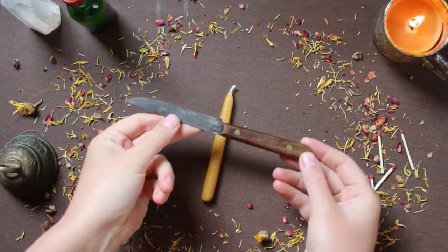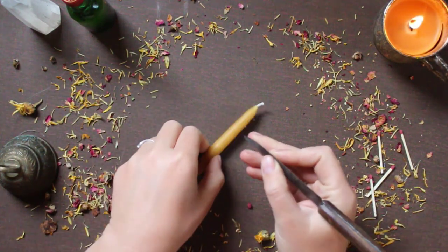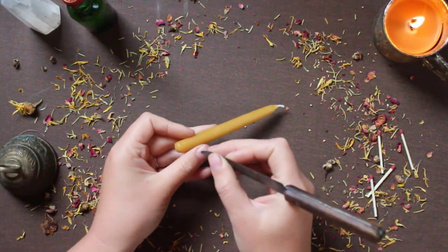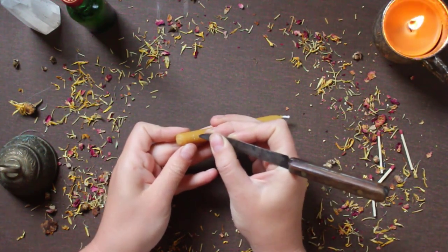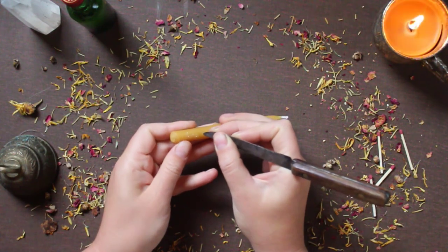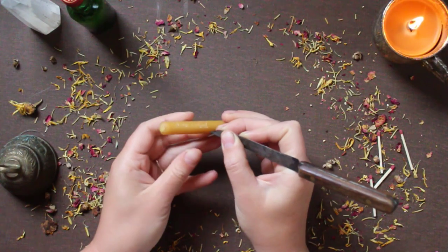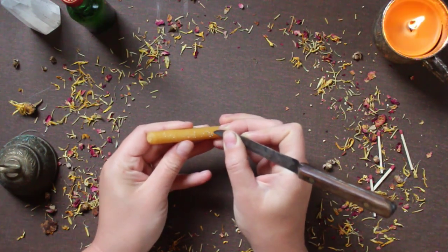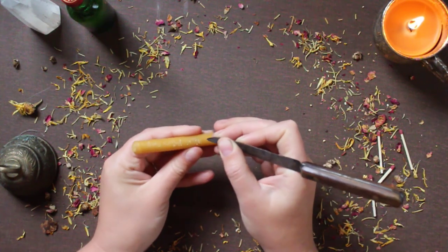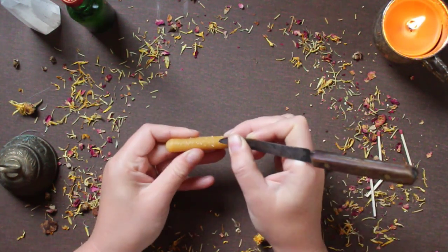After the mood is set, the first step is carving your candle. Here I'm just going to be using my athame, which is just a normal kitchen knife. I'm sure a lot of kitchen witches can relate to that. The purpose for this candle is to bring calmness to my life, so I'm just repeating the word calm over and over again. Another thing you could do instead of carving words in your language would be to carve sigils into your candle as well.